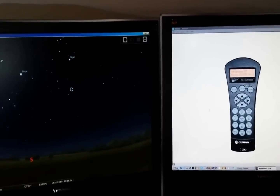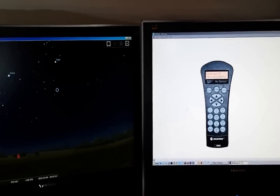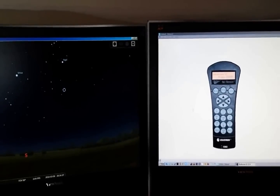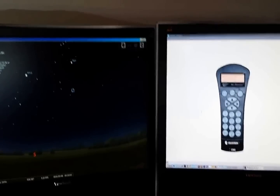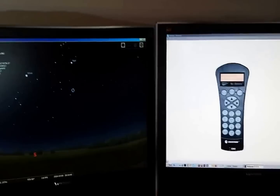Hello everyone, today I'm going to try to explain how to use Stellarium with NexRemote. I've seen a couple of videos on YouTube that go into it, and usually folks try to do it at night. I'm going to do it here and kind of simulate it at night so we have a little bit of light to show you what the scope does and the keyboard and so forth.